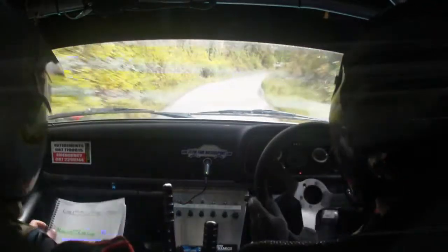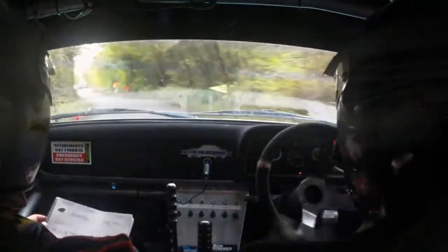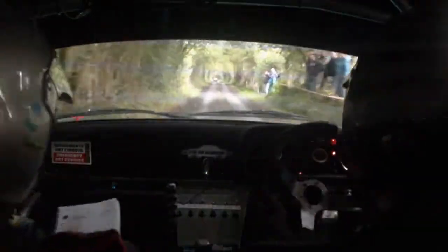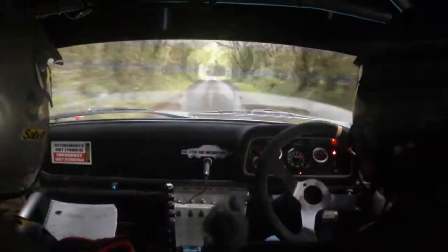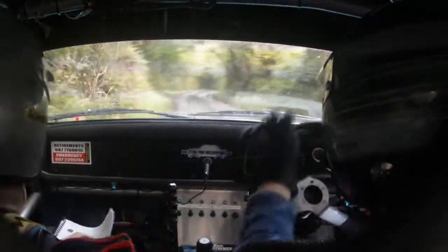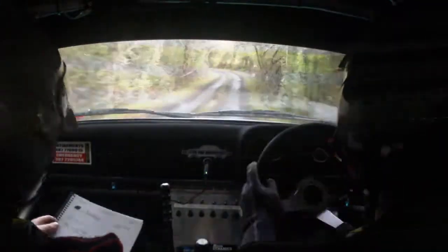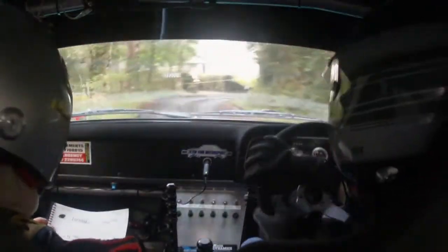3 right into the chicane. Turn square left. 5 right at the bottom — watch your braking. 5 right at the bottom, 5 right. Watch it. 5 left after it. 5 left. 5 left. Pick your weight through it. Shit. Fuck. It's a 3. And then 5 left. 5 left and a square right slippy. And then a 5 right.